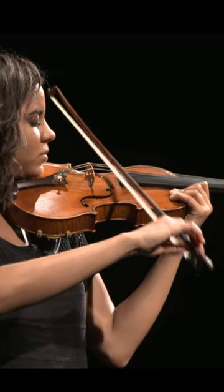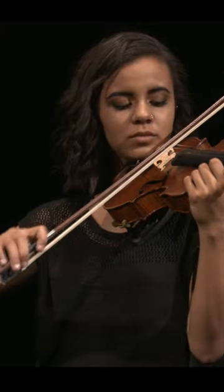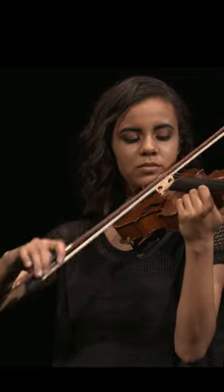gradually lessen the speed and weight and move the bow using only the wrist and fingers. The bow will begin to leave the string all by itself.